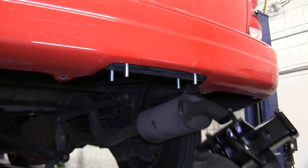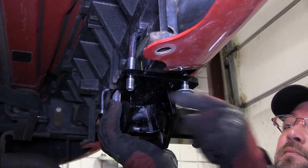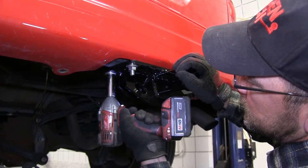We'll go ahead and put the hitch in place, secure it with the half-inch flange nuts provided with the install kit. Once we put them on finger tight, we can then go ahead and tighten them down and torque to the specifications as indicated in the instructions.